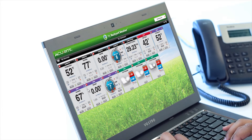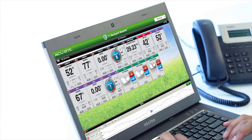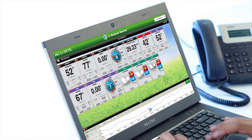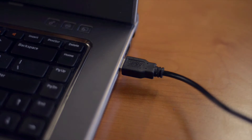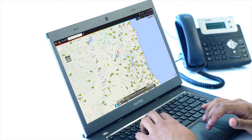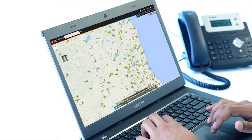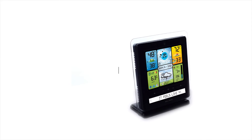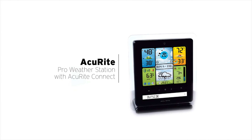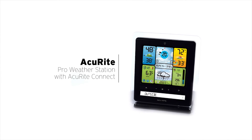The best part? The Accurite Connect feature allows you to view your weather information remotely via the internet or a smartphone. Simply plug the indoor display into a computer or laptop, and Accurite Connect will send your data to the Accurite software, app, or Weather Underground. Become the trusted local source for weather information with Accurite's pro weather station with Accurite Connect.